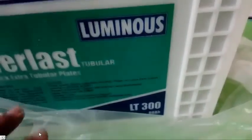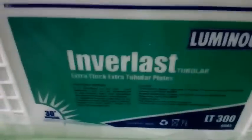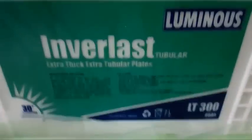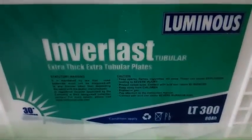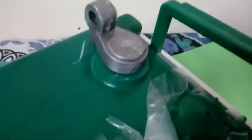This battery is best compatible with 600VA, 800, 850, 900, and 1000VA 12-volt inverters. There are some statutory warnings on the unit. When you install the battery, please remember to put some petroleum jelly on the battery terminals.